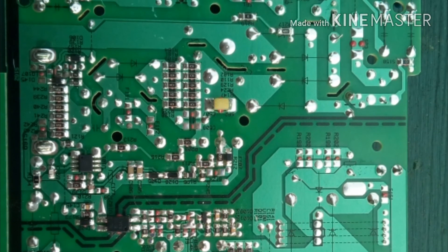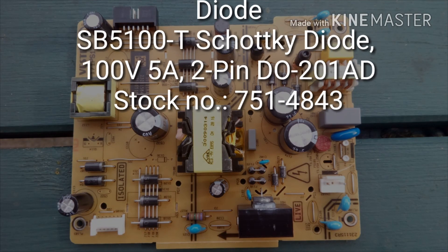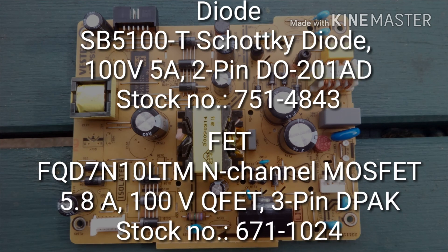If you see the attached components that I bought, you just need to replace the diodes — so it's probably best to replace both — and replace the FET, and hopefully that will work again.